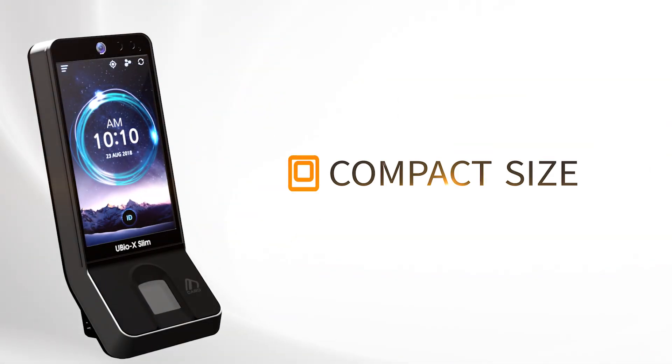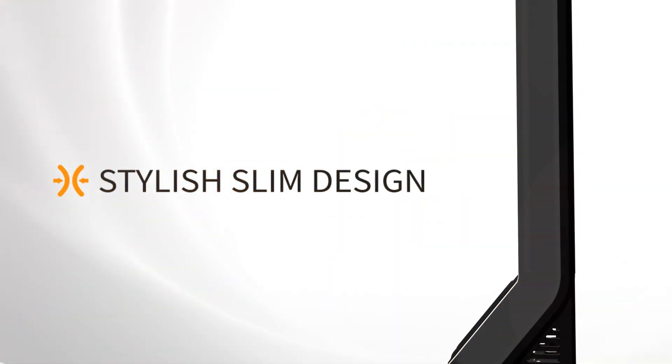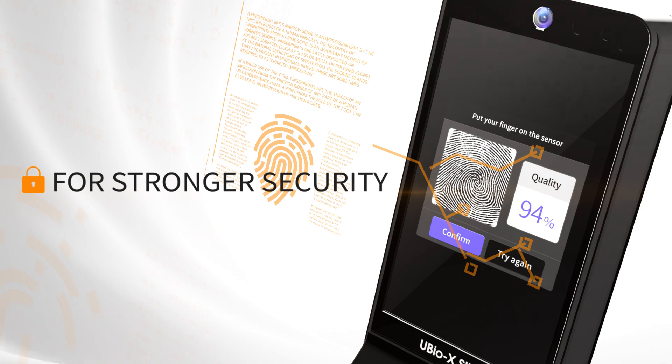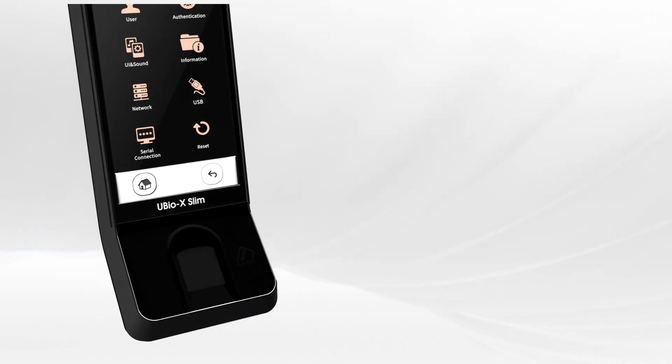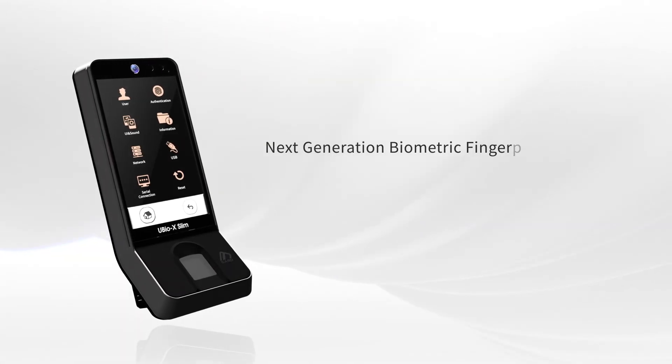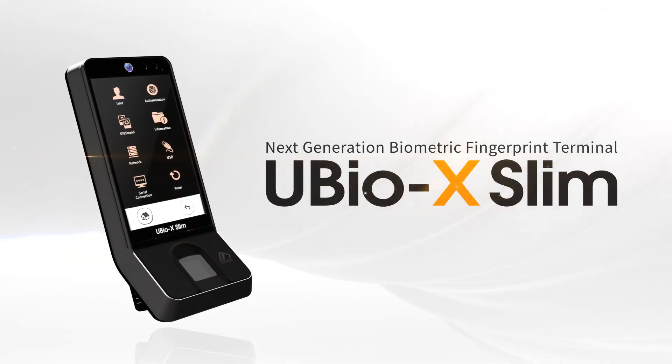Compact size, stylish slim design, for stronger security, a faster matching speed. Next generation biometric fingerprint terminal, UBIOX Slim.